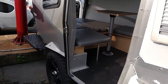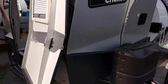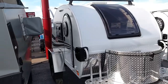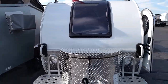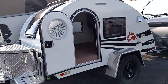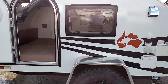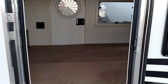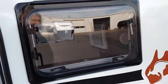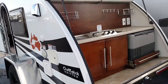Very lightweight, very rugged, easy to pull just about anywhere. There is a Tag Outback Edition. Very, very good quality on these — they're small and lightweight but made very well.